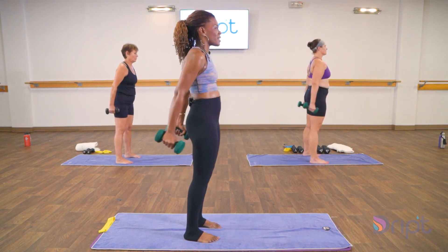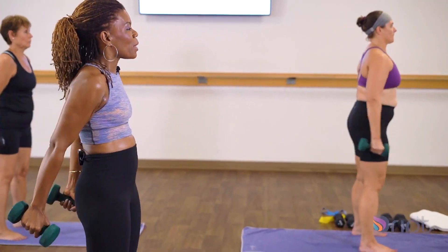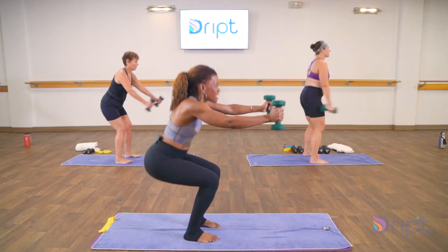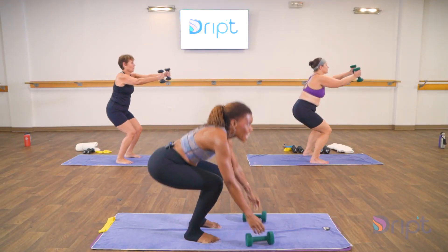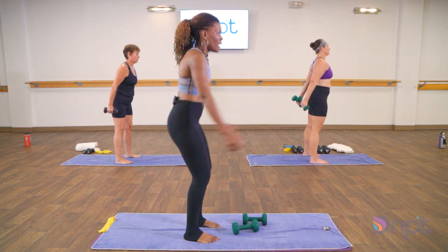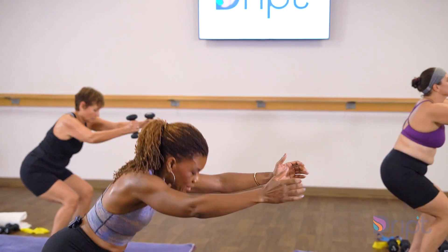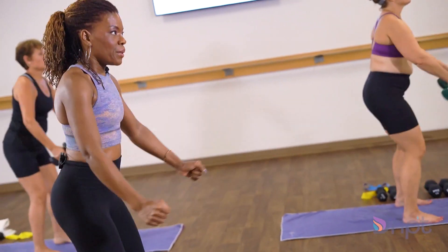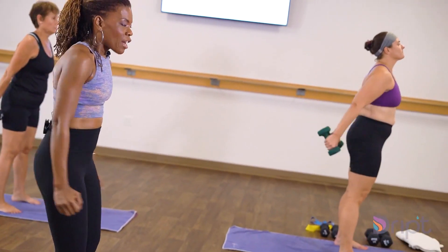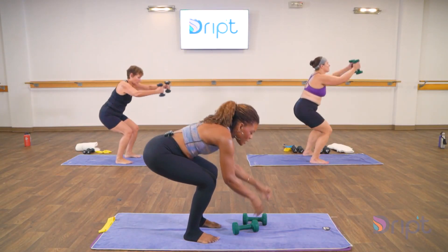Come down, yes, down, yes — down and lift. You can always drop the weight if you need to. Down and up, come on, sit in, lift, sit, and lift, sit, and lift. You got it. Ten, for nine, in eight, seven, keep going, six, five, you got four, come on in three, for two, excellent, right there, in one. Take your break.